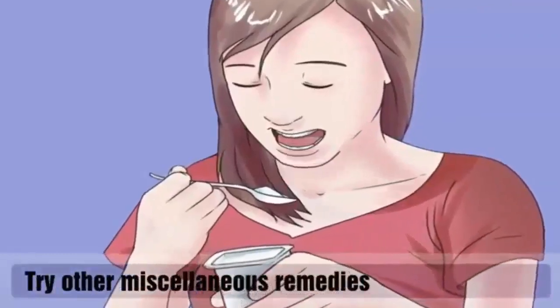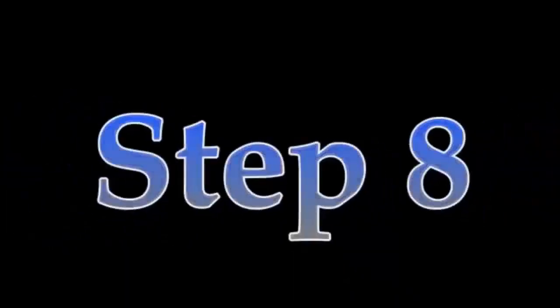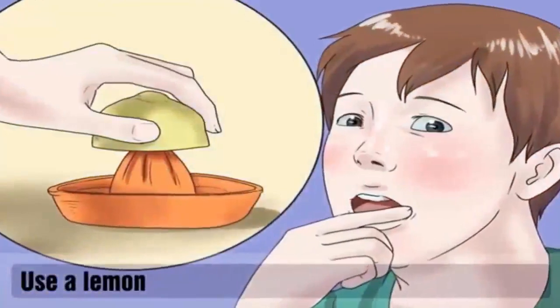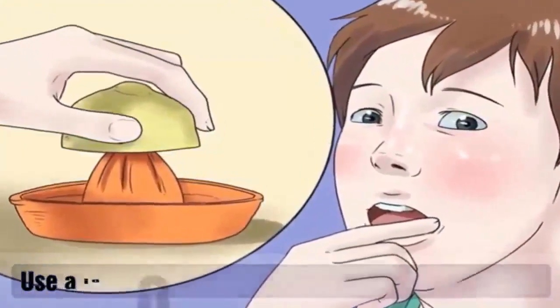Try other miscellaneous remedies. Three of these remedies are designed to change the pH in your mouth — the theory is that changing the pH will make your mouth less hospitable to the bacteria causing the canker sore. Eat yogurt daily, apply a wet black tea bag to the ulcer, or squeeze the oil of a vitamin E capsule onto the sore, repeating several times per day.